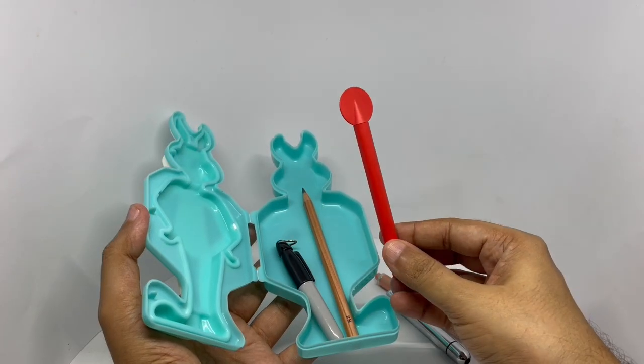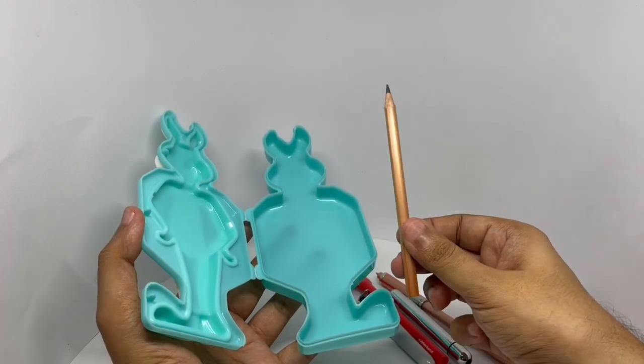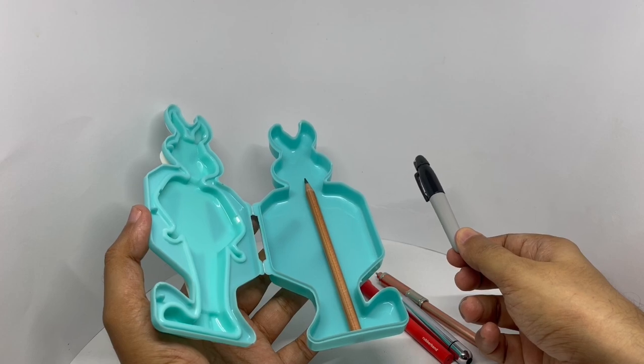That's the rubber band one. This is a marker. This is the Ikea pencil. I wonder how many of these videos you've seen?